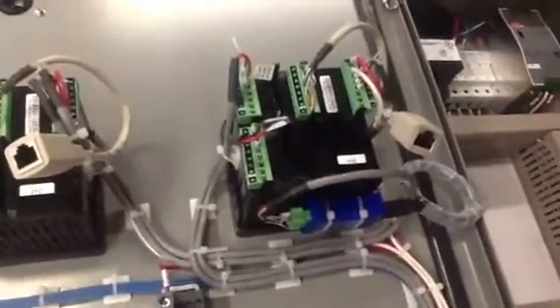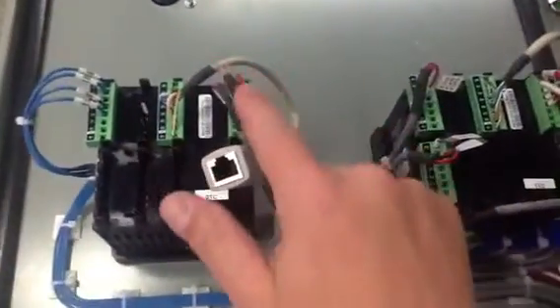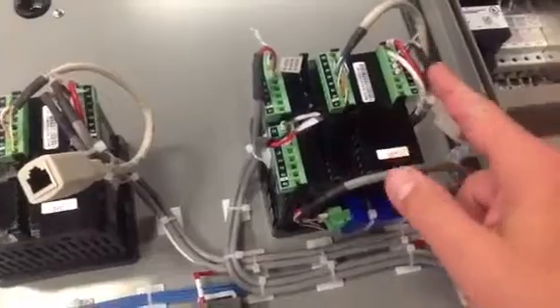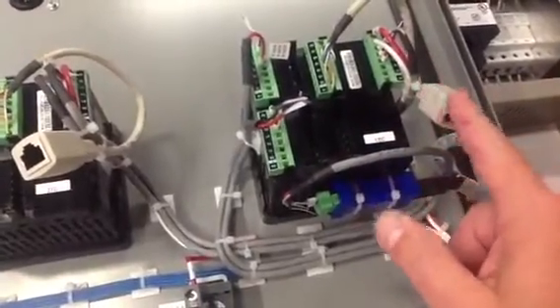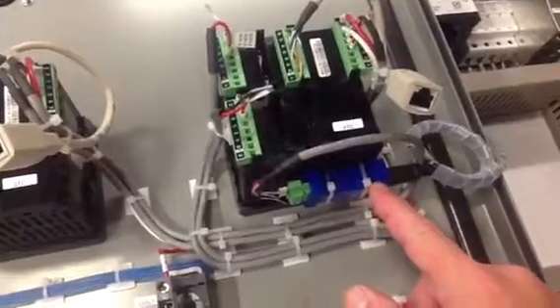Now a couple of unique things happening here — we've got two sets of serial communications. All these controls have a standard bus configuration that comes off of this terminal block. Those are 485, and that'll come through this 485-to-USB port converter, which comes through and goes up to the connector up here.